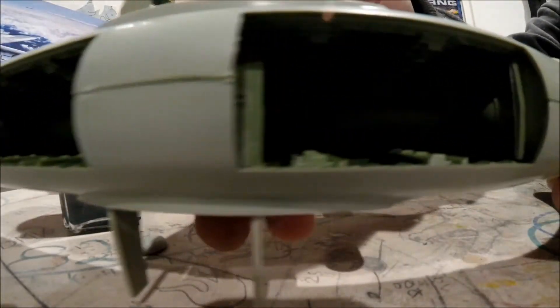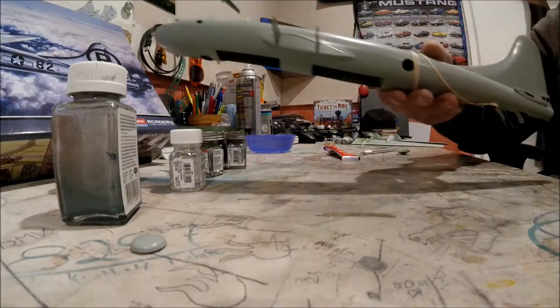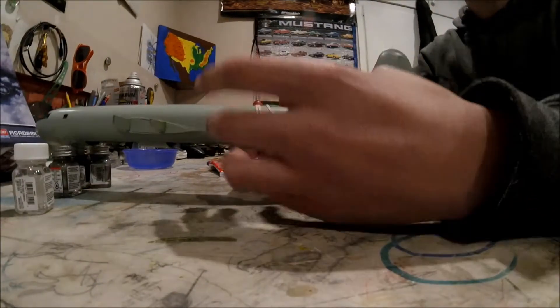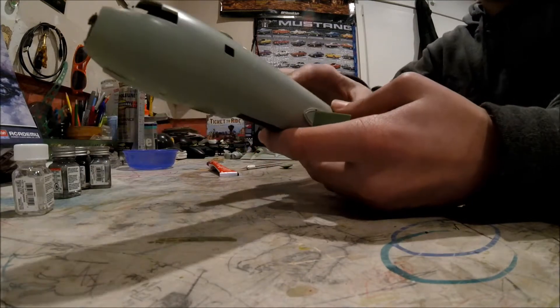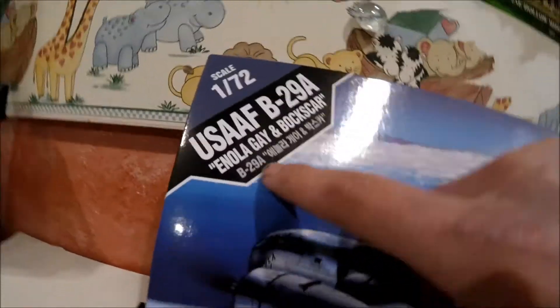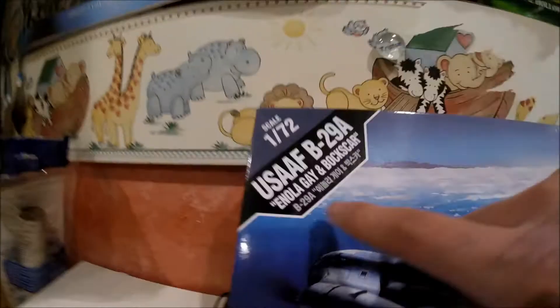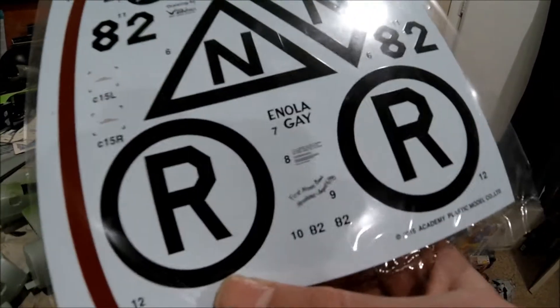It just runs along the bottom and then there's another piece back here. This kit gave me two versions - it gave me the Enola Gay or the Bockscar, meaning it gave me those decals: Enola Gay and then Bockscar. All the other details are the same.